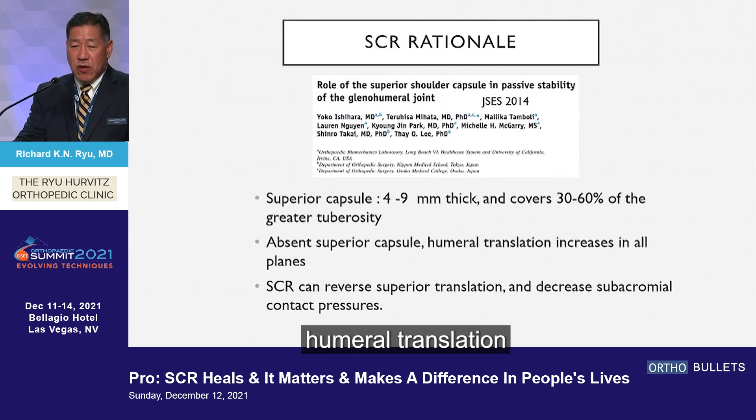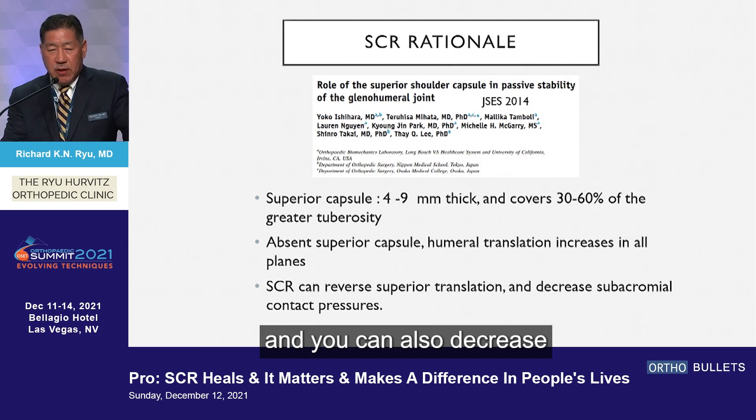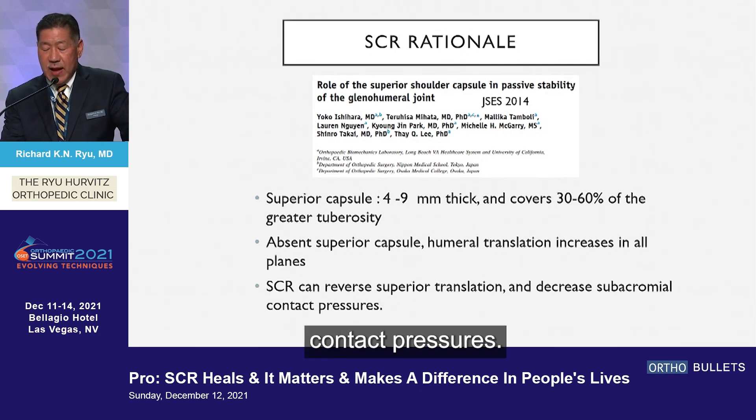The SCR rationale is that when you don't have one, humeral translation increases in all planes, and you can reverse that with an SCR, and you can also decrease subacromial contact pressures.